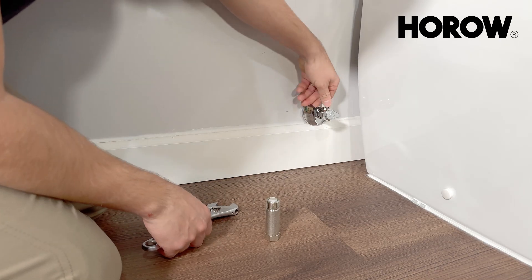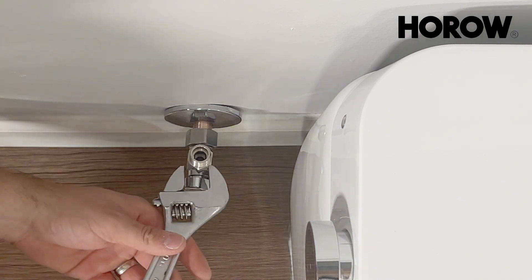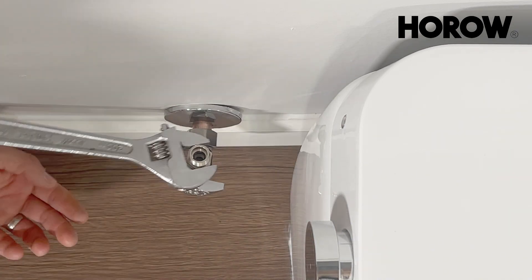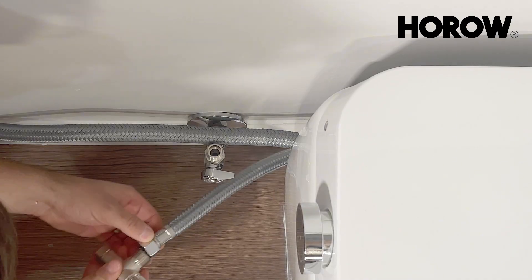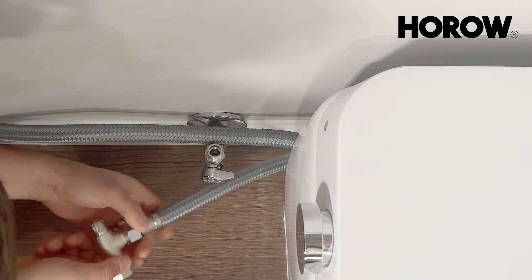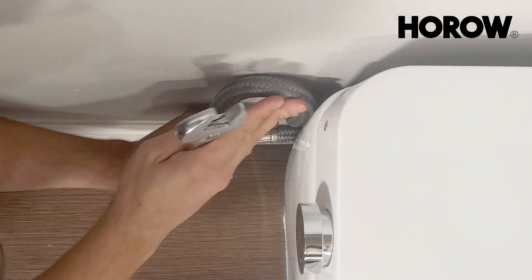It's time to connect the water lines. First, install the T-shape fitting onto the water shutoff valve, tightening it down with an adjustable wrench. After that, locate the two hoses behind the toilet tank and connect both of them onto the T-fitting.